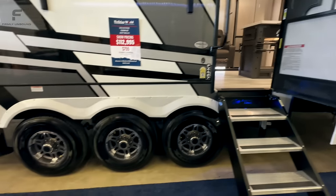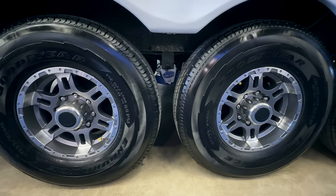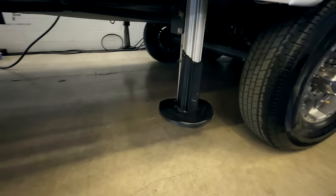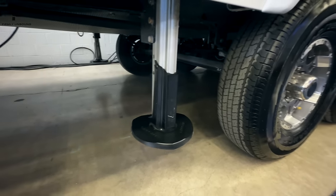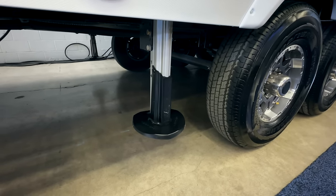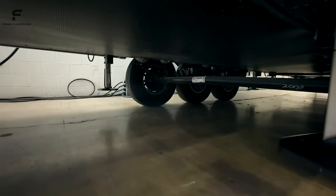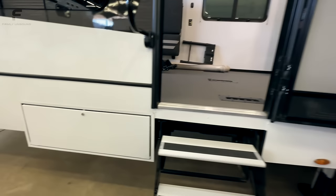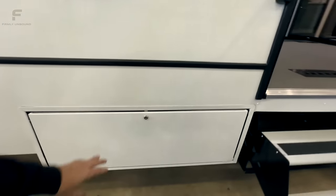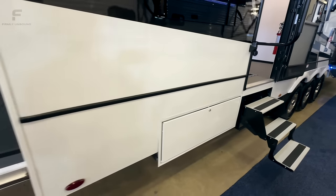Coming outside, you have Goodyear Endurance American-made tires and a MORryde CRE 3000 suspension system. This has the new Lippert auto-leveling system — one of the only fifth wheel RVs I've seen at this Dallas show with that new leveling system. There's a fully enclosed underbelly with all water tanks and water lines sitting above it, plus 12-volt heat pads on all water tanks. There's also a small storage area underneath with power and outlets.